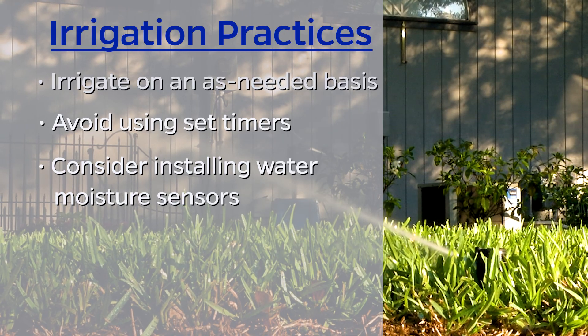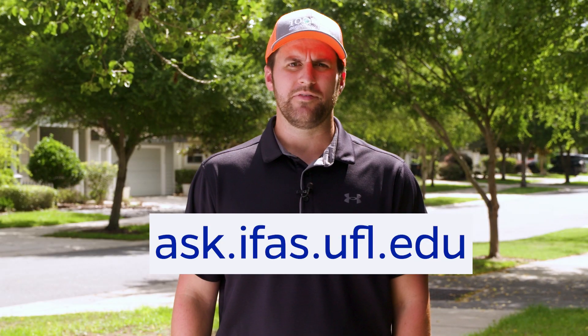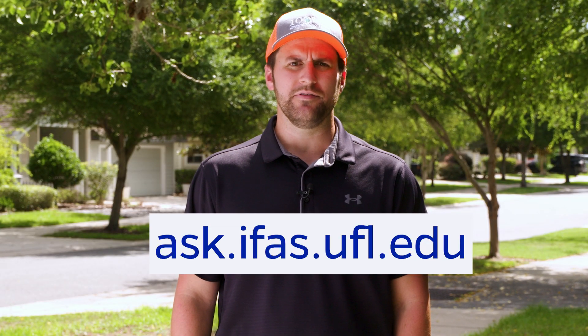For all of our lawn grasses, we recommend irrigating on an as-needed basis instead of on a set schedule. For more information on how to identify which grass you have and how to manage it, visit Ask IFAS.